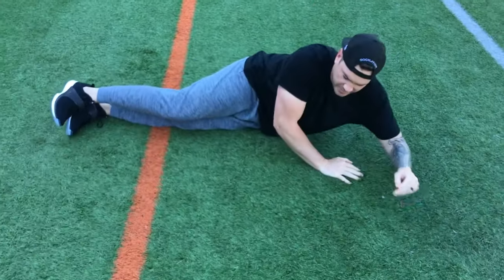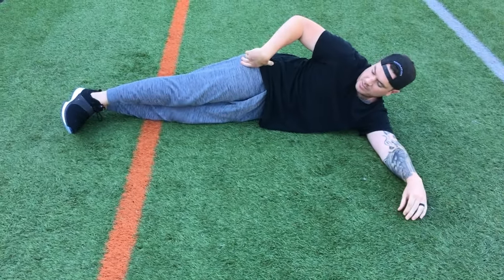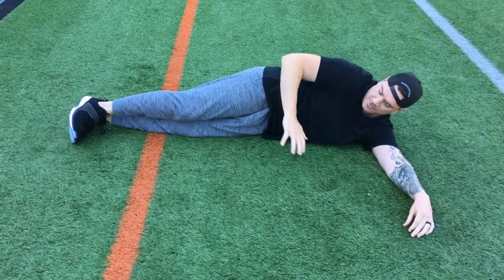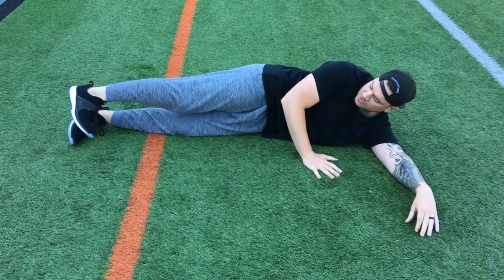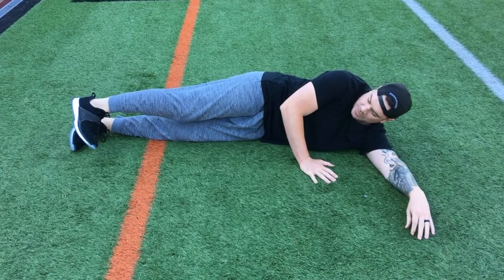I want you guys to just lay on your side like you're just laying on the couch. Use your upper arm for support. I kind of stack my hips so my top hip is a little bit covering my bottom hip — I don't want my top hip leaning back, I want it covering the bottom hip, so a little bit over. I want to dorsiflex my toe and also just tilt my toe a little bit toward the ground. I don't want my toe pointed forward or pointed up — I want it kind of turned down into the grass.